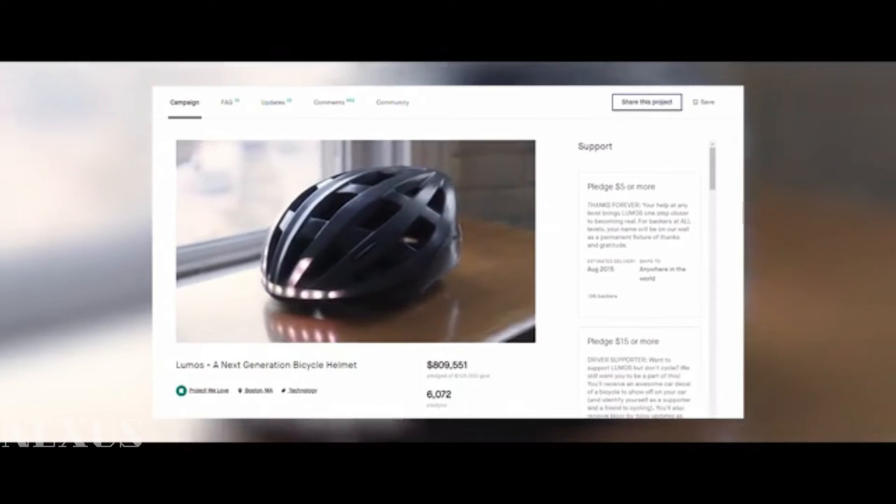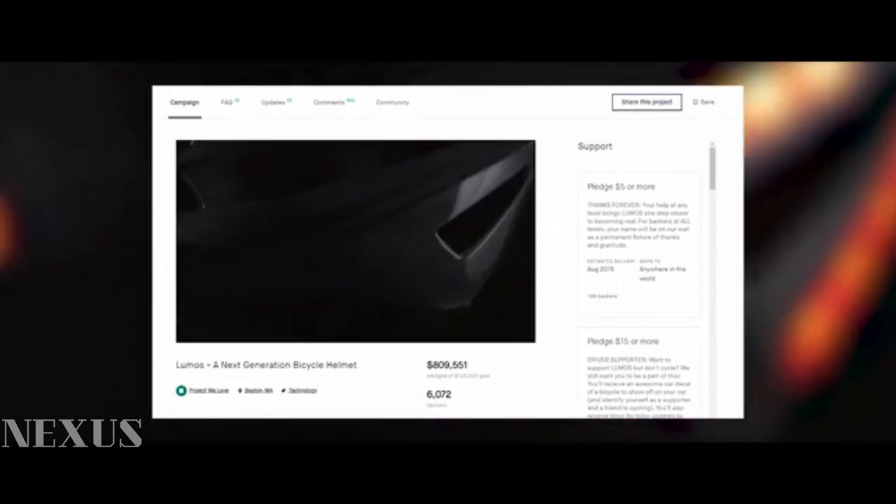Hi, I'm Ewan, co-founder and CEO of Lumos. We got our start right here on Kickstarter five years ago, with little more than an idea and a passion to keep riders safe and build a great product.